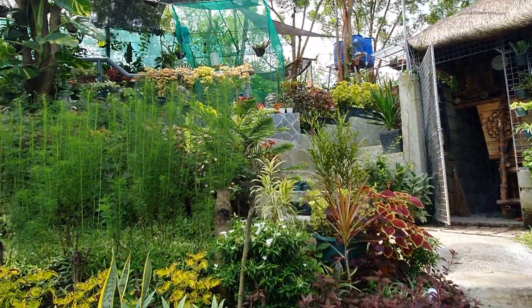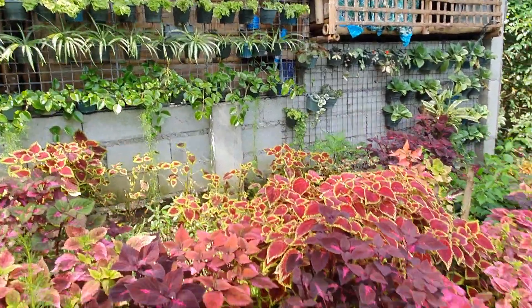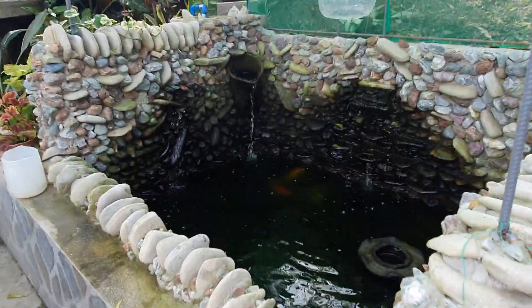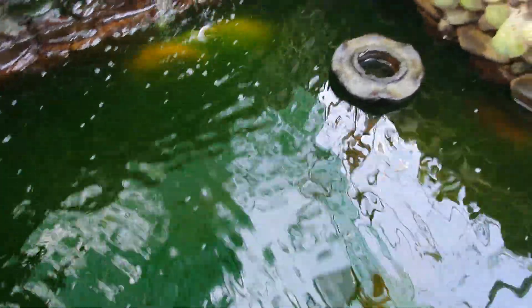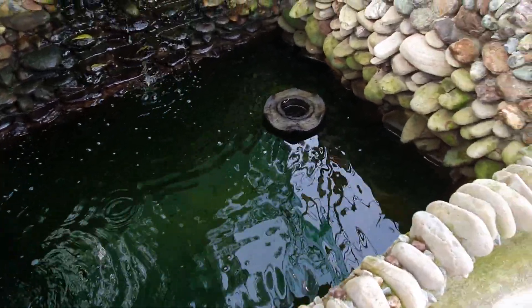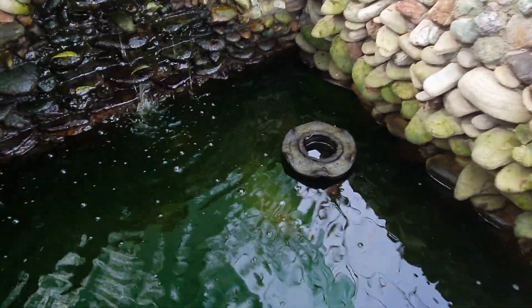So dito sa amin, ang gawa ko dito sa garden ko, sa lahat ng mga halaman, ang pinandilig ko sa kanila ay galing sa fish pond or koi pond. So ang tubig dito, parang katapat na rin siya noong liquid fertilizer na nabibili sa mga Shopee, kaso medyo mahal yun. So nagpapalago yun o nagpapatingkad ng mga kulay. So ito yung magandang option.